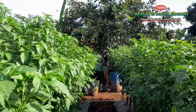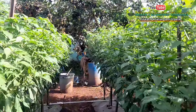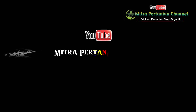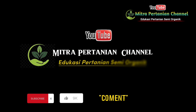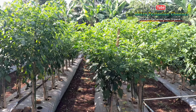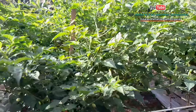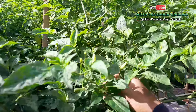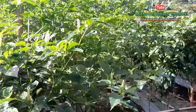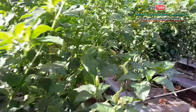Sebelum dibahas lebih lanjut dari pupuk dan dosis yang digunakan dalam perawatan usia 115 hari setelah tanam, simak dulu cuplikan berikut ini. Untuk update cabai kaliber di usia 115 hari setelah tanam, selain buah yang sudah banyak yang matang, cabai kaliber ini sekarang sudah dalam proses pembentukan buah dan pembesaran buah.